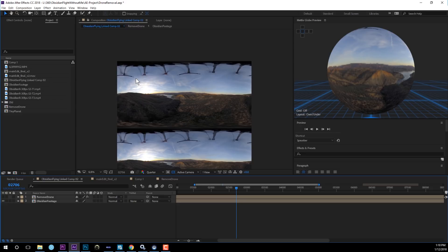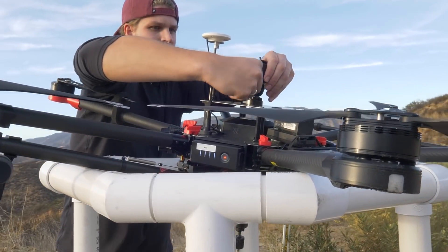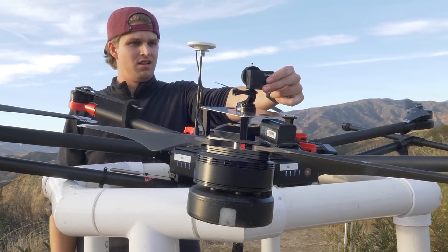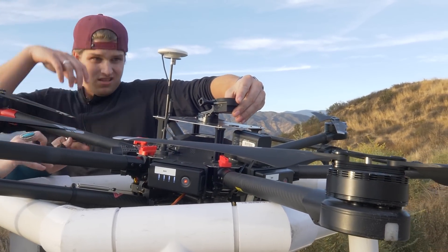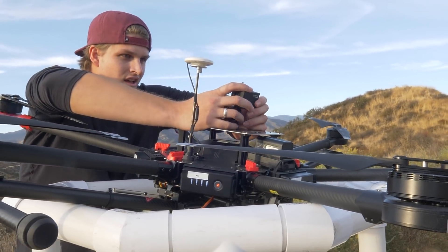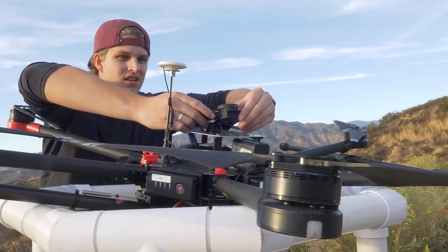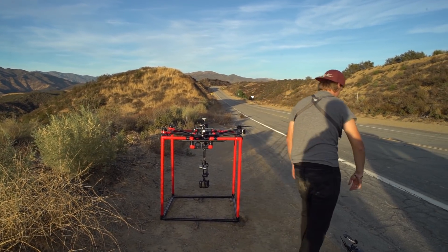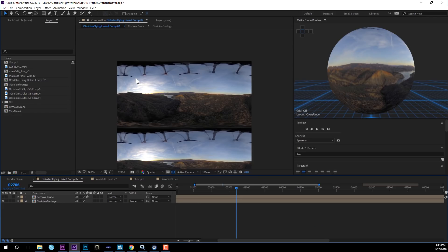Before you even go into the pole reduction to remove it, one suggestion I'd give is: if you're flying an M600, put a single GoPro — any GoPro — on top of your drone to capture the sky. You want to use this footage as a clean plate to cover the drone as much as possible. You don't need a 360 camera on top, though if you have the budget you could put a GoPro Fusion up there. Just one simple GoPro pointing at the sky works great. Then sync it with audio so you've already captured the sky at the top of the drone. Enough talking — let's go into Premiere and After Effects and figure out how to do this.